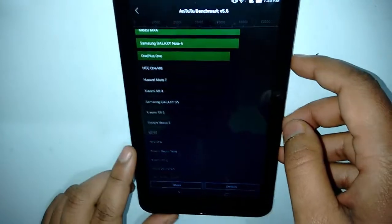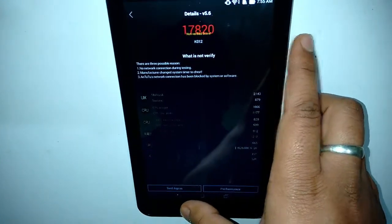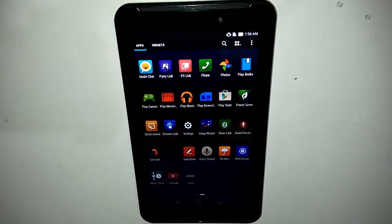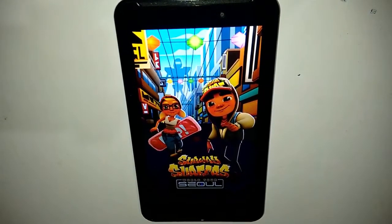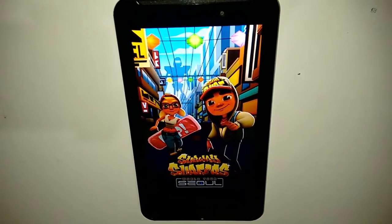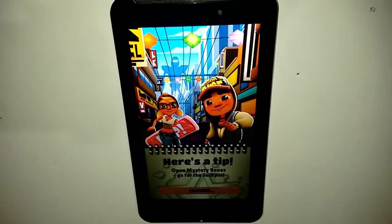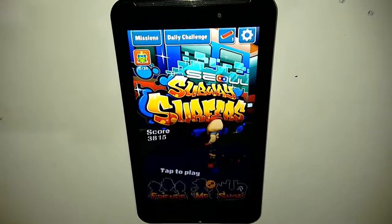The device scores a moderate 17,820 on AnTuTu — not too high, not too low, but respectable. You can easily get most tasks done and run most games. We ran Subway Surfers to show gaming performance — there may be some occasional lag here and there. Performance also depends on what type of storage you use; we used a Class 4 micro SD card of 8 GB, which is a contributing factor.